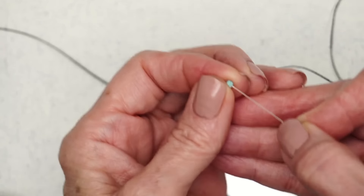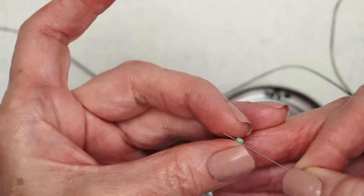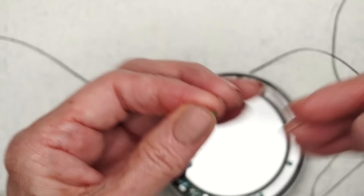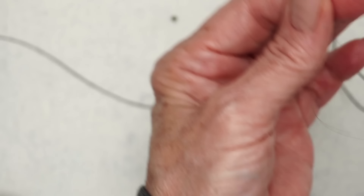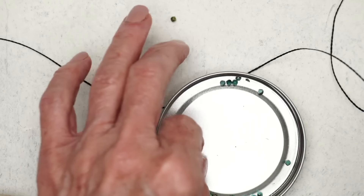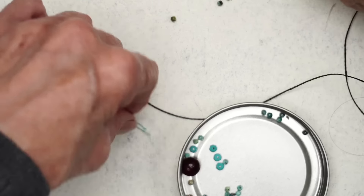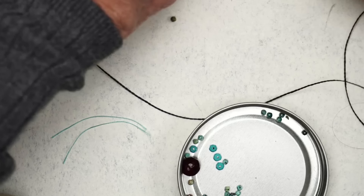Usually if they're on a strand it's probably smarter just to grab bunches of them, but I just happen to have them loose. And here's a cool tip: any strand of beads, some of them come in different colors, so I use 12 — take the best-looking ones and put them in front. So let's get them arranged so you have the really colorful ones in front.